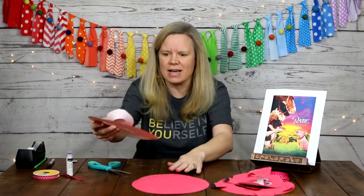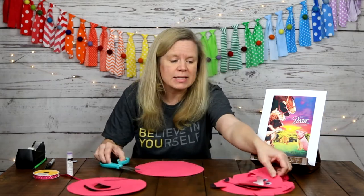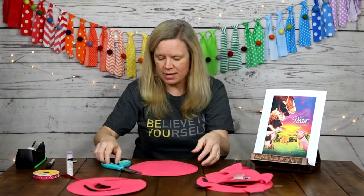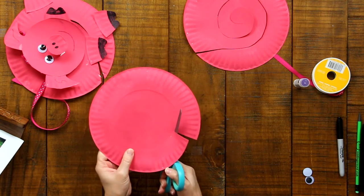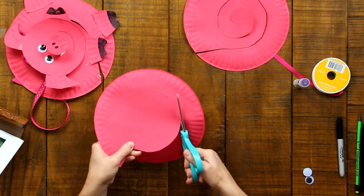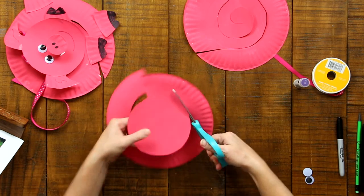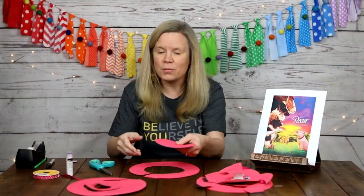Once you have your spiral cut, set it aside. Then take your other pink paper plate and cut out the circle for the head of the pig. Cut straight in on the plate and then cut out that middle circle. These paper plates have that middle circle kind of already drawn out for us, so we just cut along that line. There we go — now we have our pig head.